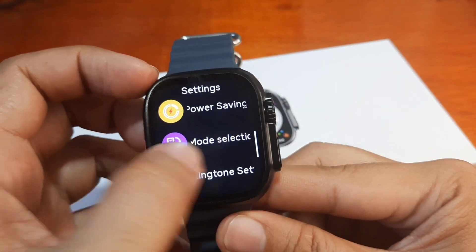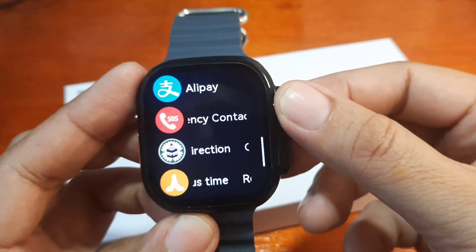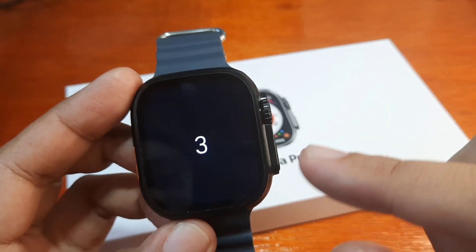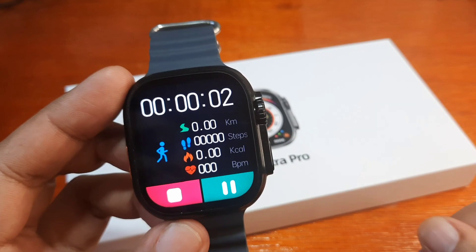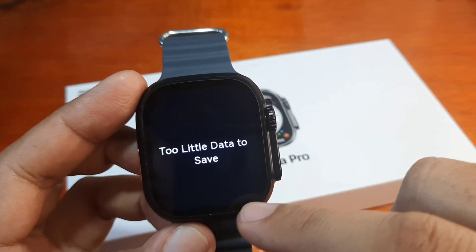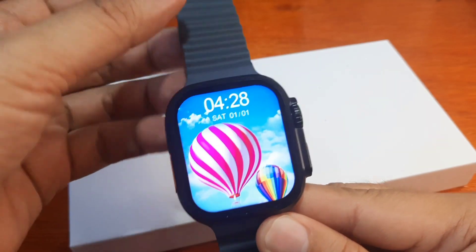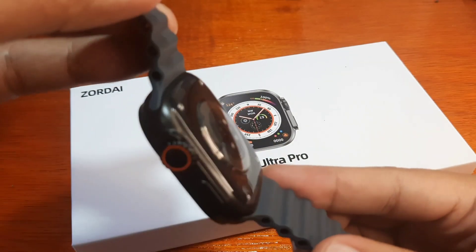Going back to sports — it really works like a smartphone with a lot of features. Let's check outdoor running: it monitors distance, steps, calories, and beats per minute. A little data shown before saving and going back.